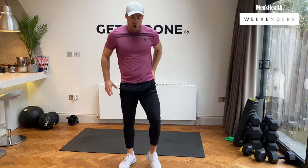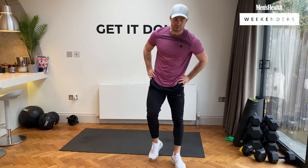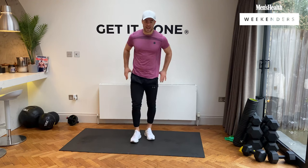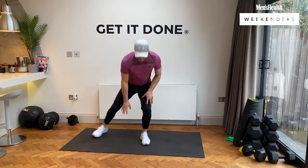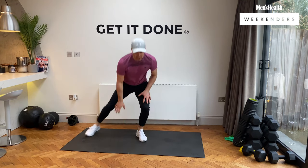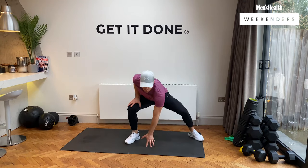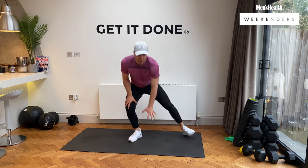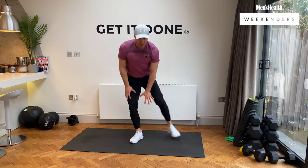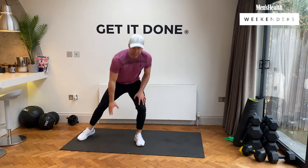We're going to those shuffles. Heart rate's high — we keep burning, we keep working. Let's go — right hand to left, left hand to right foot, and we change. Nice and quick, team. Three, two, and rest.